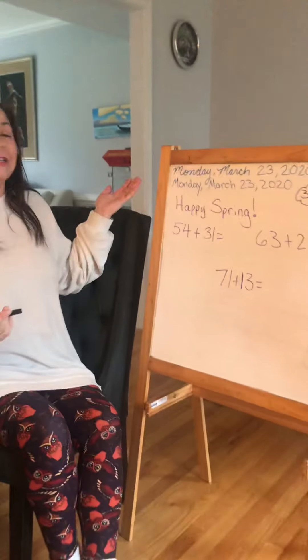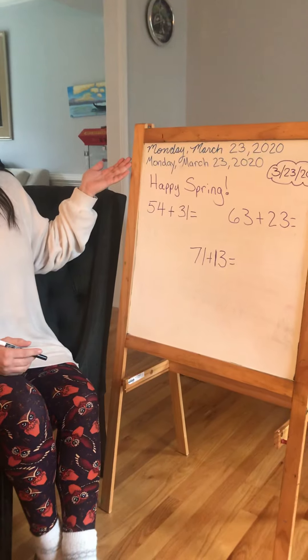Happy Monday boys and girls. It's spring. Happy spring. It is Monday, March 23rd, 2020.